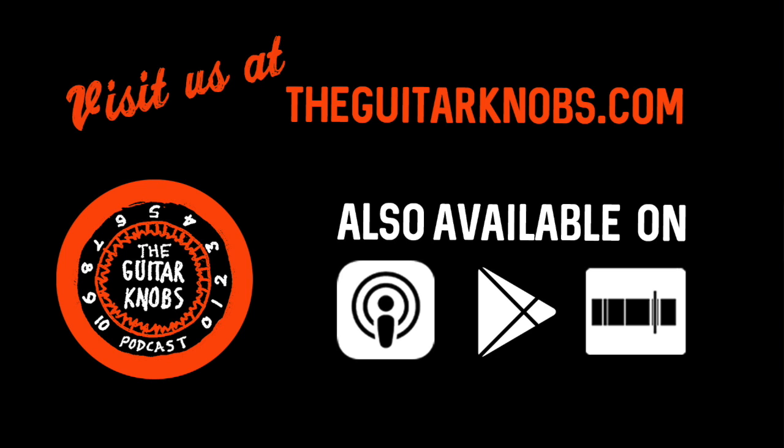Matt says he gets sort of zoned out doing it, which is a common thing heard from almost everyone who builds pedals on the show. Sometimes you do it all day and get tired, but other times it's about time to sleep and you feel like soldering. Once it becomes second nature, especially doing runs of 10 or 20 in a row, it gets easier.